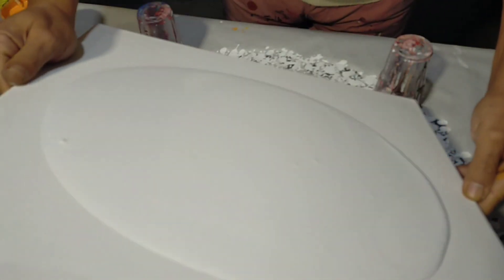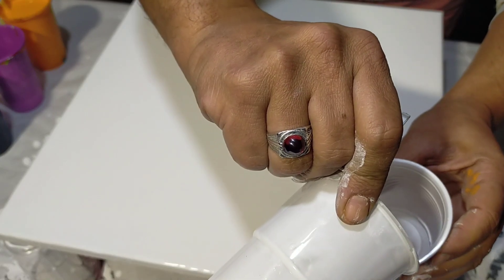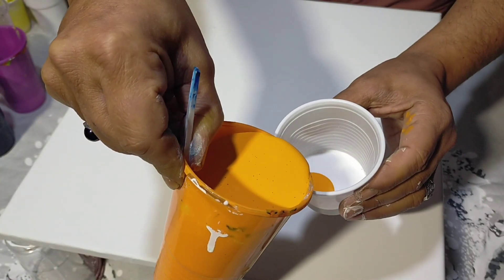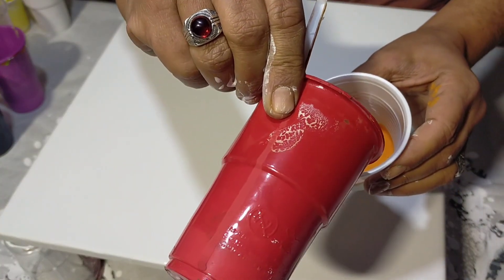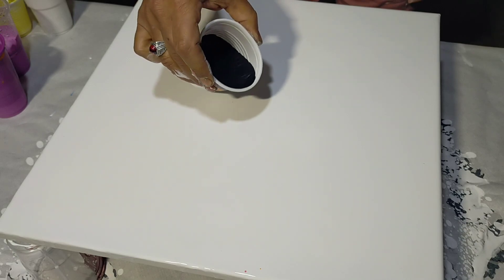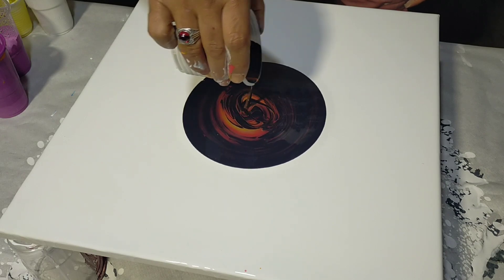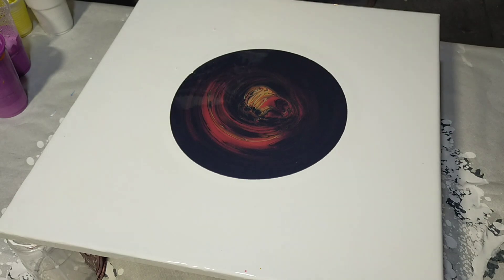Once we have it ready, we put a little bit of green, some orange, a little bit of red, and in the end I am putting a little bit to make yellow in the center. This way you can fill it in any way. Here what matters is to fill it with these colors.